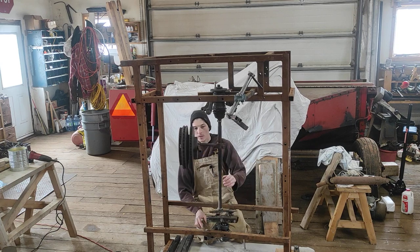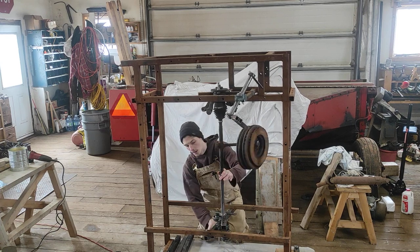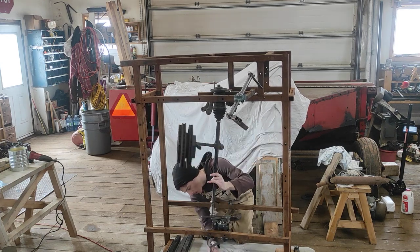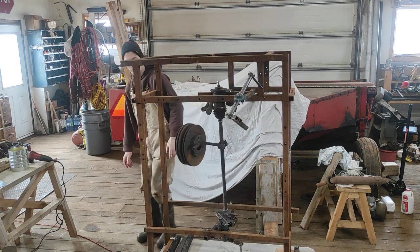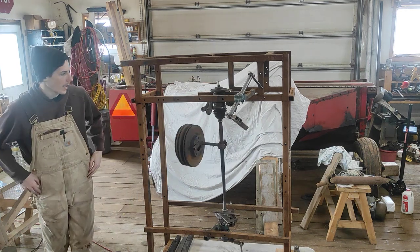And it reacts weird when you put a load on it. When you put a load on it, it's almost easier to put the input on it. So it has to be pretty heavy to get decent power out of it.